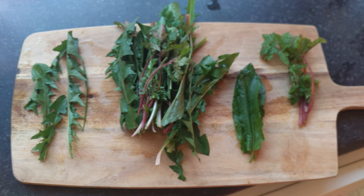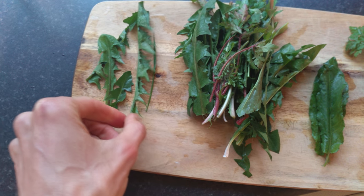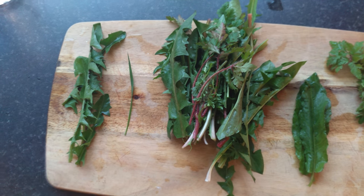Hello everyone, welcome to the video. In this video I'm just sharing with you some of the things that I've harvested — gratefully and thankfully — from my back garden.